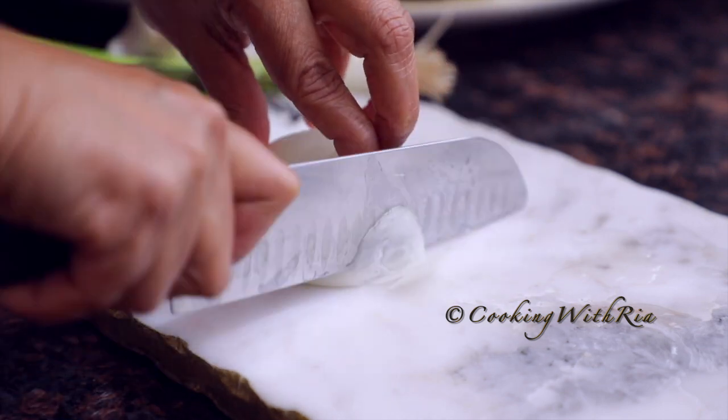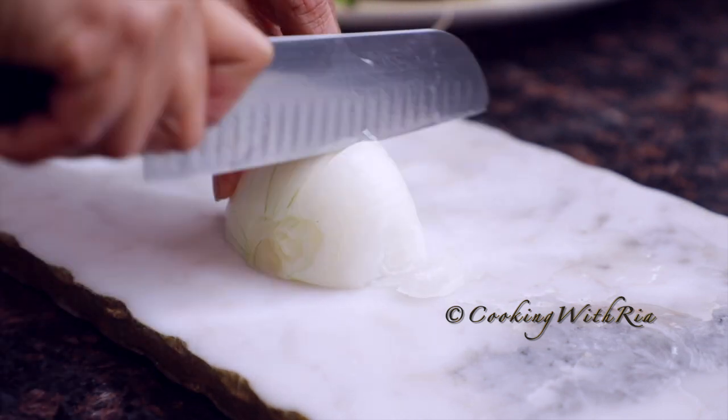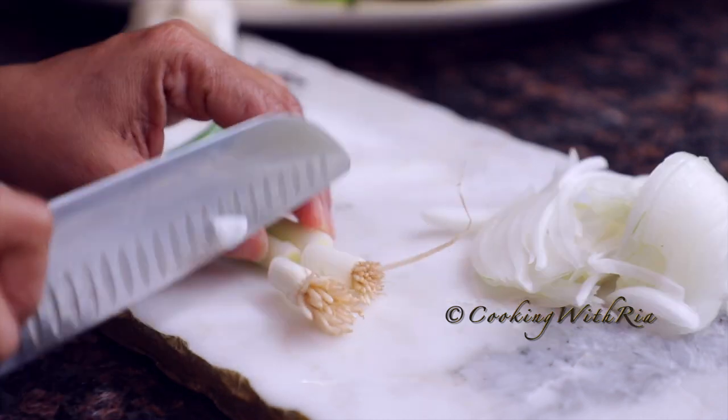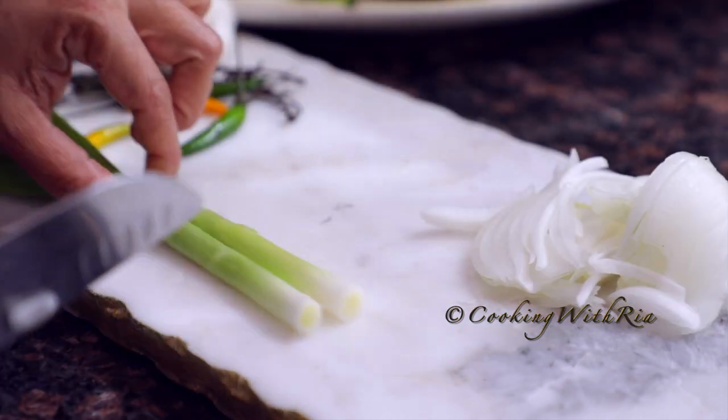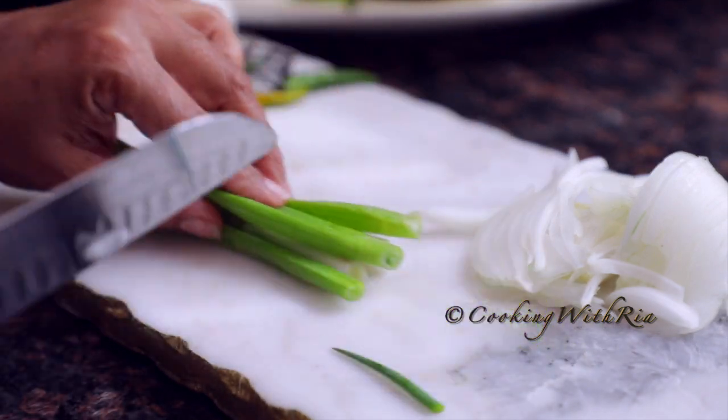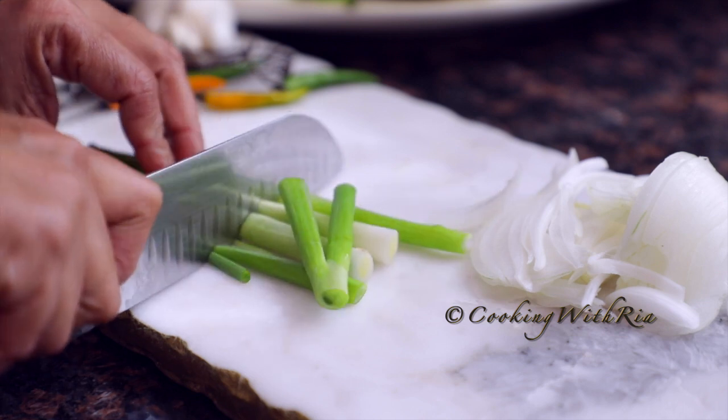Please excuse my bird in the background — she's tweeting a lot today, just like the president. Now I'll continue with the prep for the beef. Here I have two scallions, a half an onion, some hot pepper, thyme, and garlic.